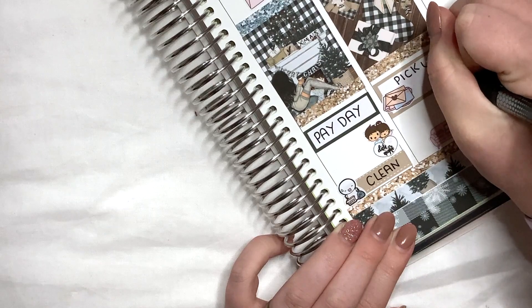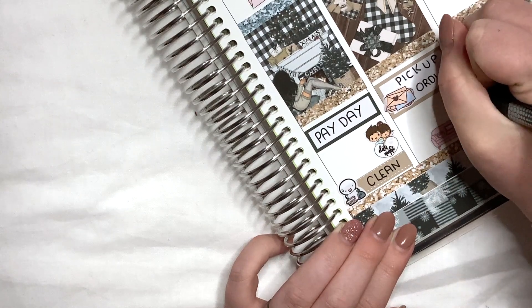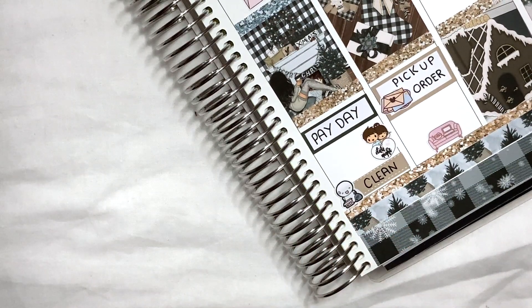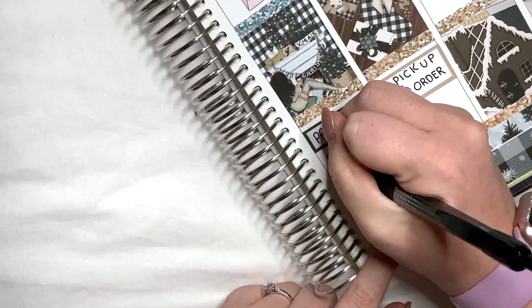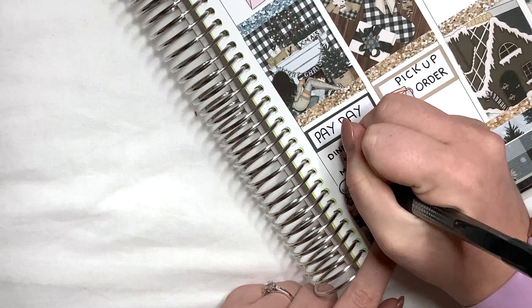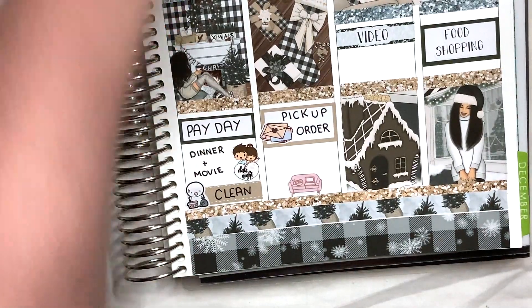So: clean, pick up order. Writing is terrible. And then for date night, I might just put dinner and a movie, because that's usually what we do — pick a film and then have something really good for dinner. Let's move all of this out of the way and then we can get on to the deco.